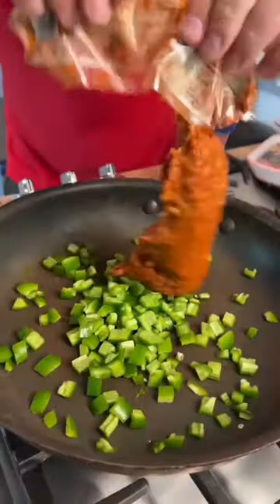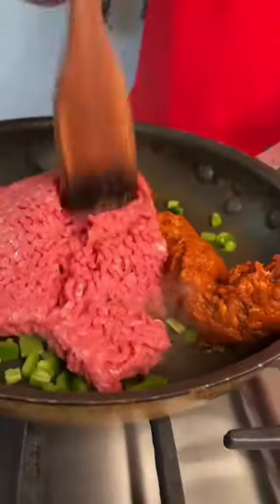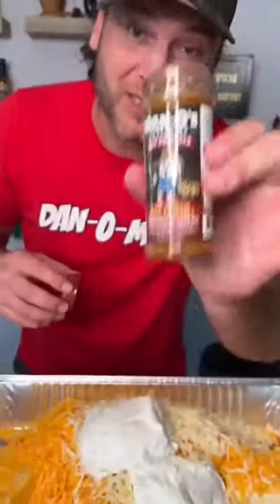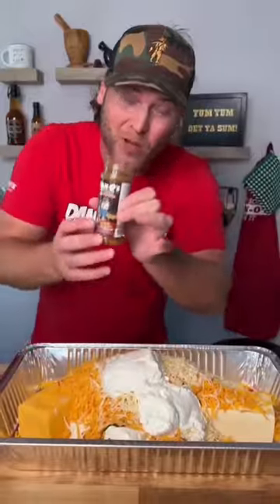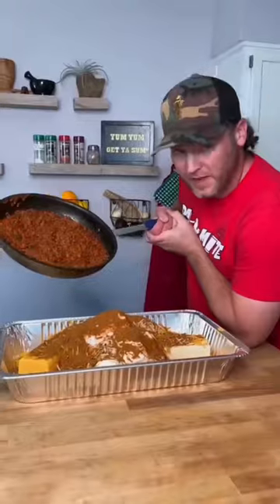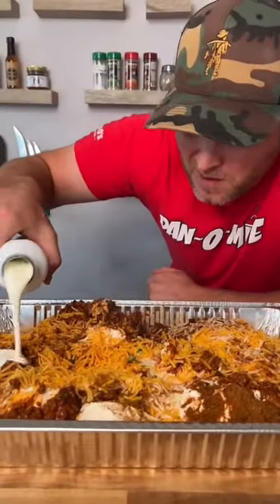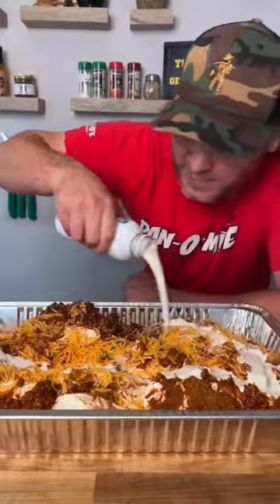Throw the jalapeños in a pan. Get two tubes of chorizo and add both into the pan. Add one pound of ground beef and chop it up. Now grab one bottle of Dano's hot Chipotle and add that into your queso. Now we add in our meat, grease and all. Then heavy whipping cream — but don't do too much because you can't take it out.